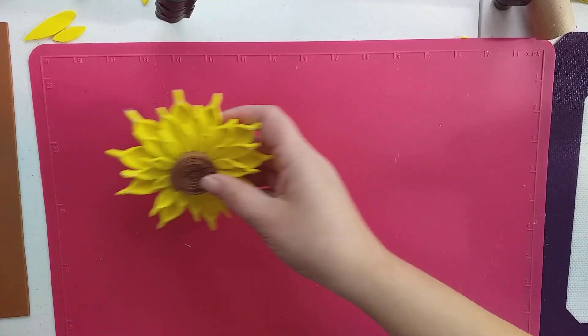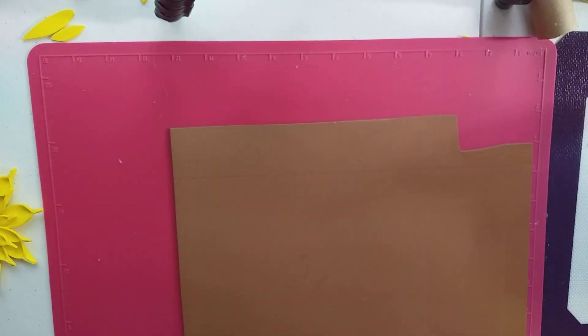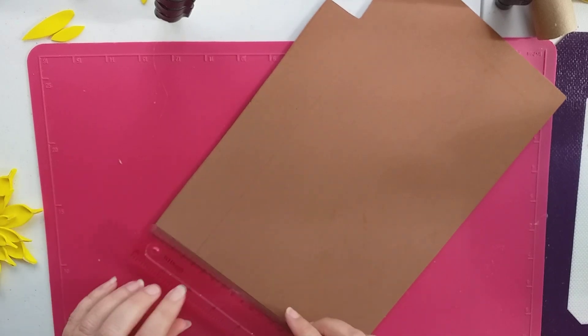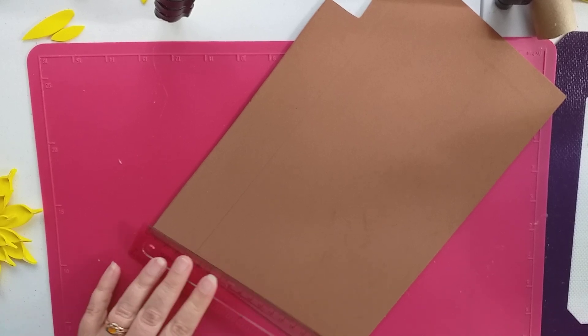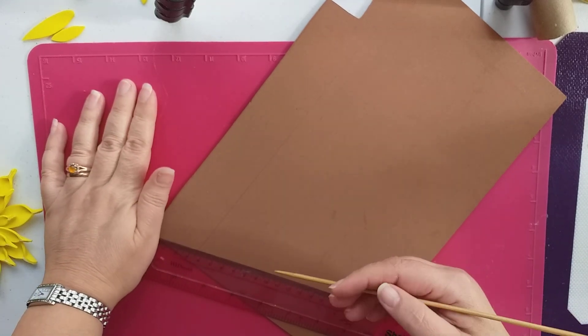I'm going to show you how to make this sunflower. You might have seen this on another video, but I'm going to show you a different way of doing this which might be easier to follow. I'm hoping we can get this all in on one video.